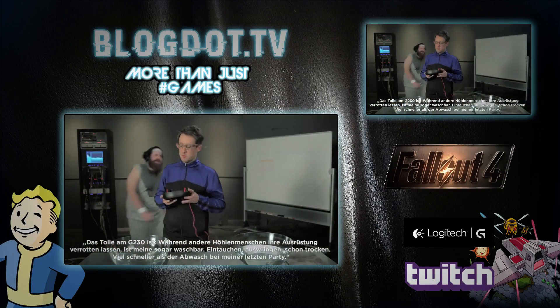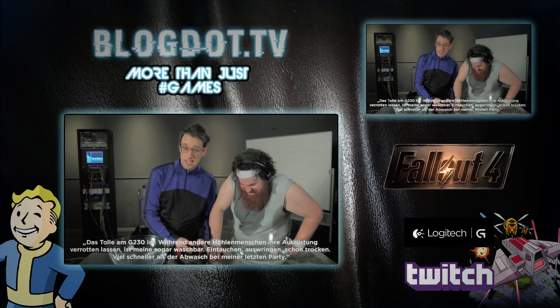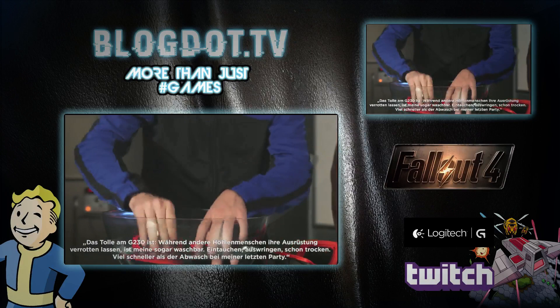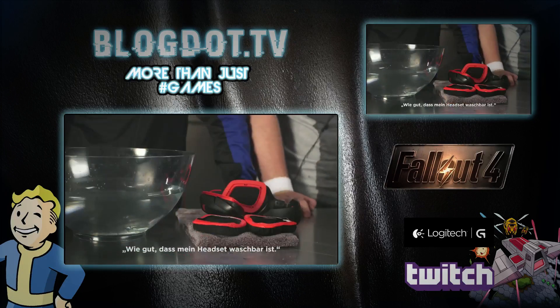Sweet thing about the G230s is while other cavemen let their gear fester, mine? Well, science made mine washable. Dunk, squeeze, dry. It's easier than washing dishes at my last party. I hate washing dishes. It's a good thing science made mine washable.